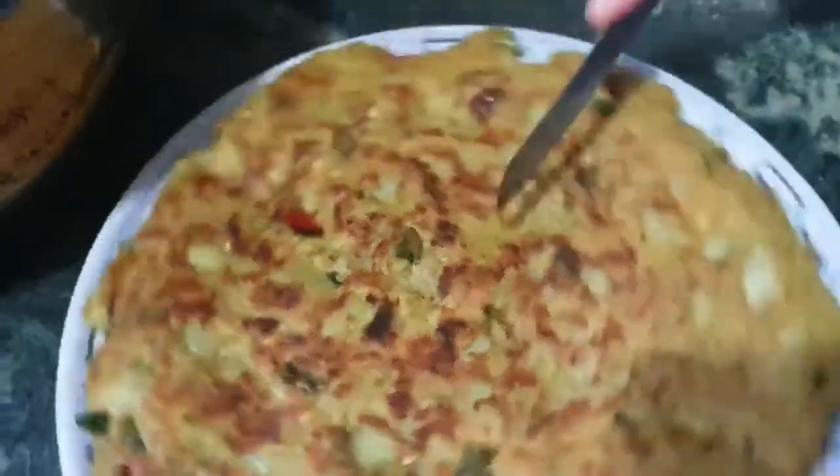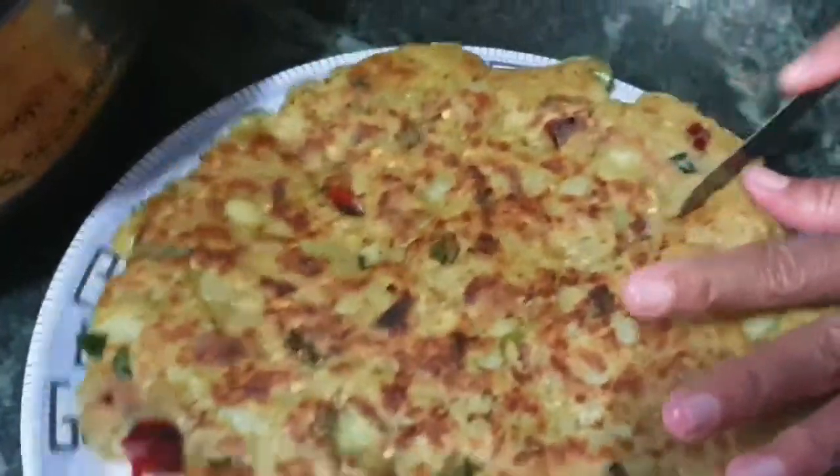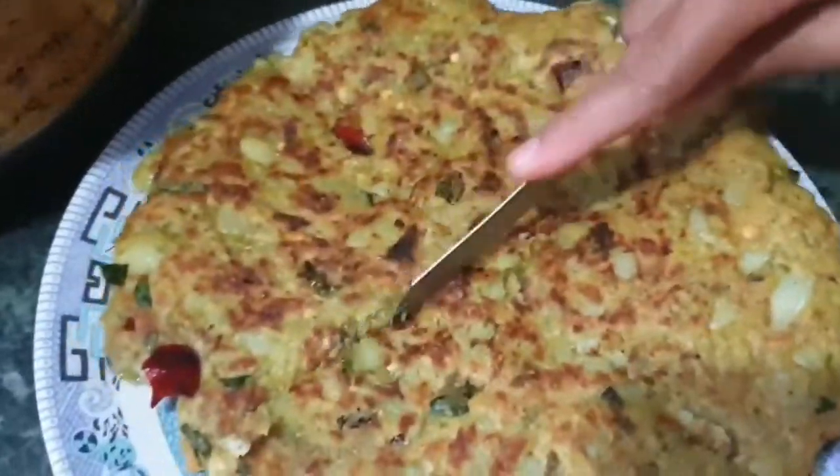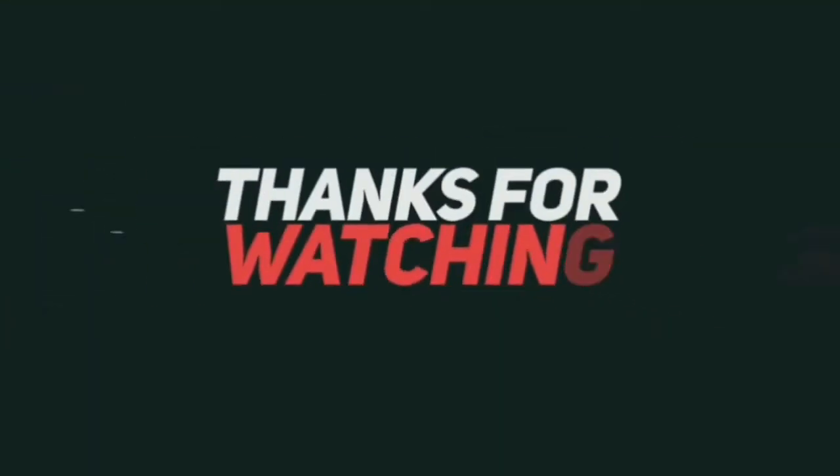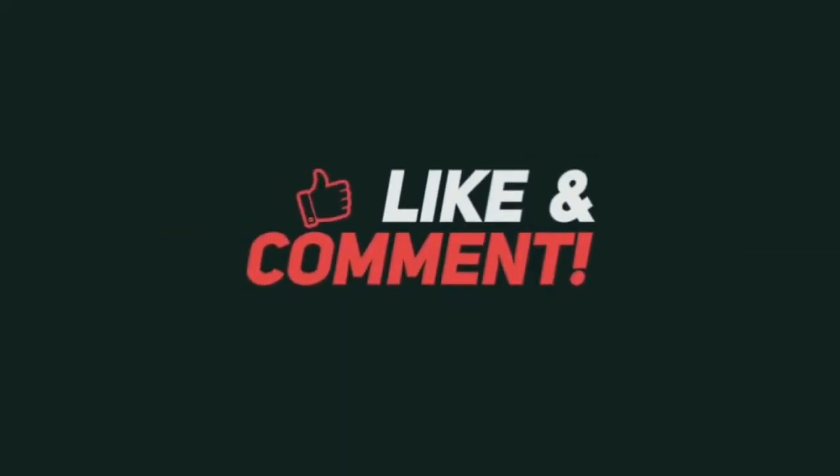Let's eat a little snack. I'm going to eat some food.